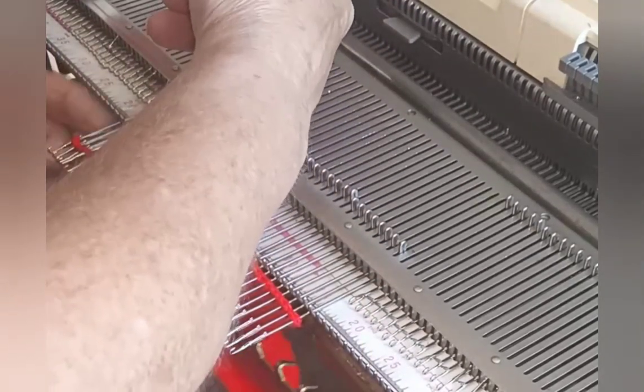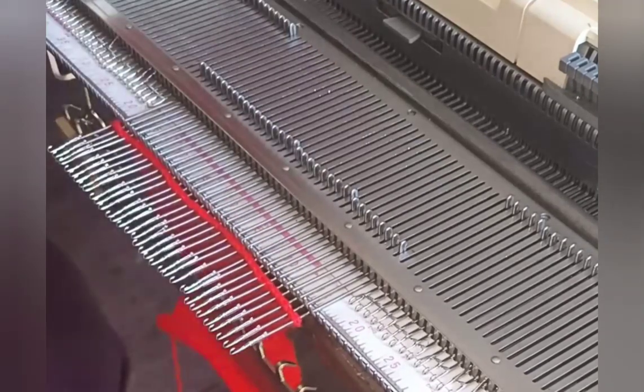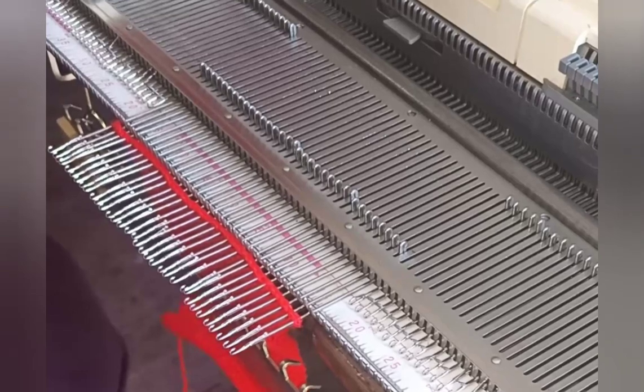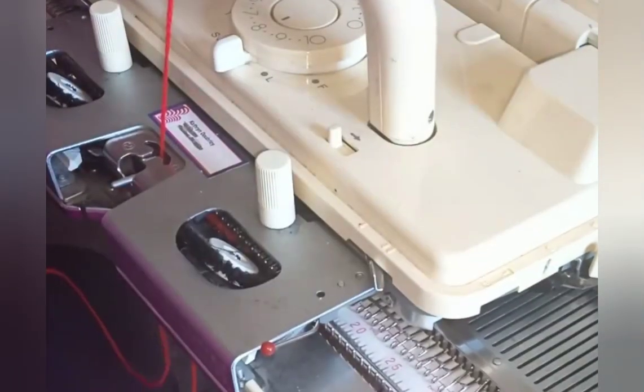Make it easier to knit the first band row by bringing the needles all the way forward and knit across. My carriage would normally begin at the right, but I put it on the left and threaded the yarn in from that side so that the camera and you could get a view.